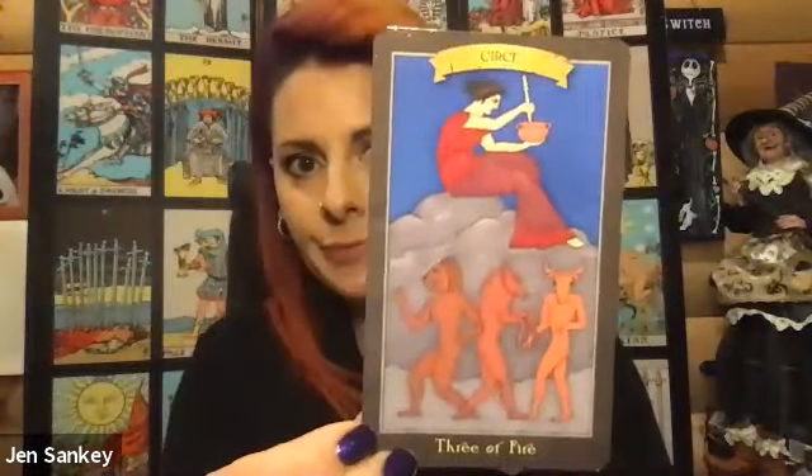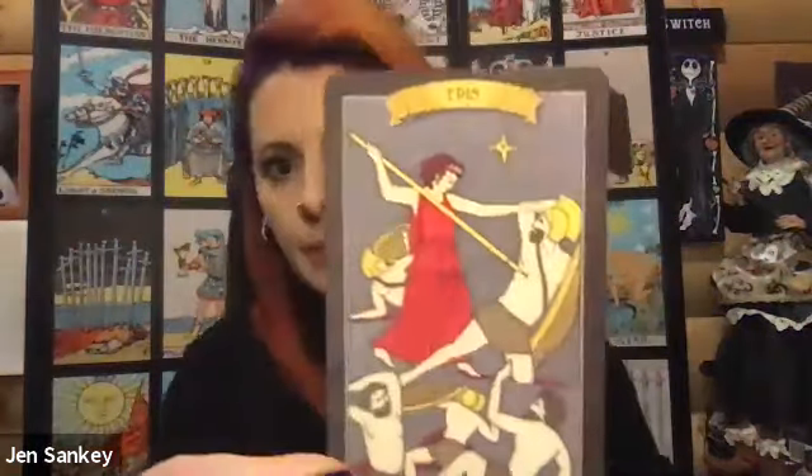They are really cool cards, so we'll go through some of them — the World, ace of fire, two of fire, three of fire which is wands, four of fire, five of fire, and there's six. Super cool.